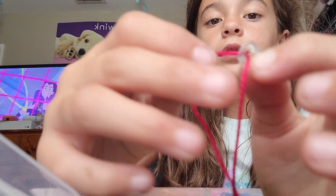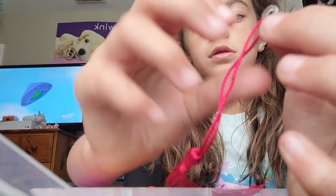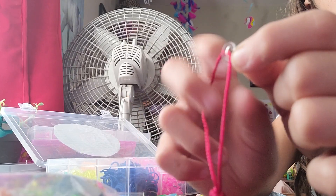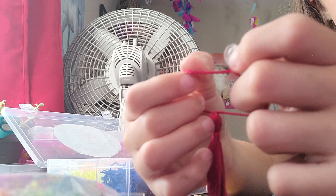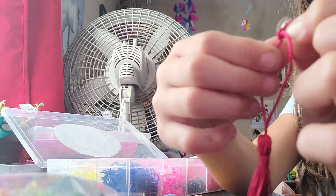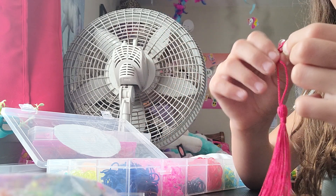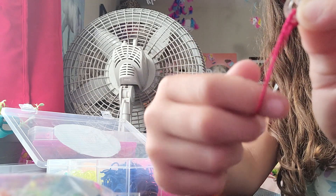Now what you're gonna do is twist the bracelet around — you're just gonna cross it, moving it to this angle. So you're gonna go just like that and loop it like you're making a bracelet. Hang on — there we go. And then just cross it again.